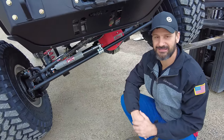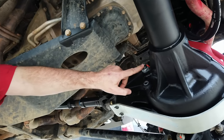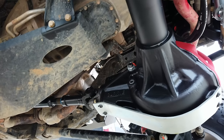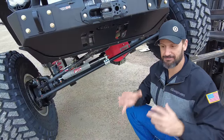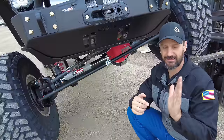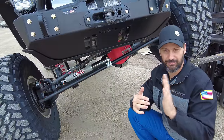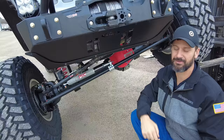Another great thing about these axles is that Curry put a load bolt on the Extreme Series. What a load bolt does is prevent ring gear deflection. When you're in those rocks, getting all torqued up, things start moving around a lot — and believe it or not, the ring gear can actually start moving. The load bolt comes in from the back side, pushes up against it, and prevents that from happening.